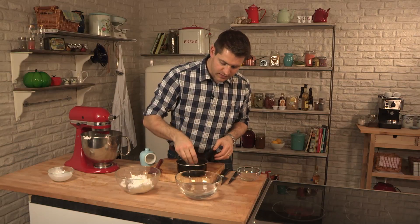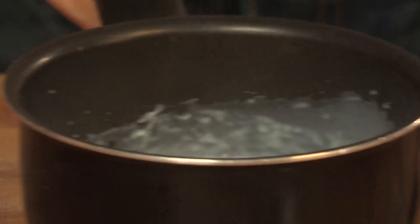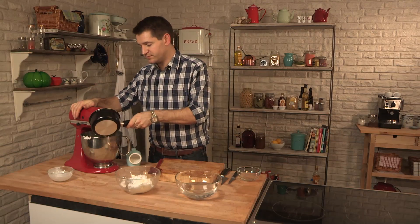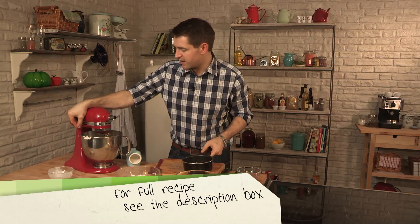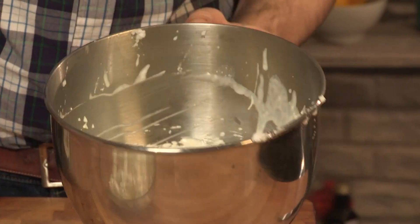Squeeze out the excess moisture, add it to the milk, and just give it a gentle swirl around just to melt that gelatin into the milk. I'm just going to pour that in with the goat's cheese and cream, and just whisk again nice and slowly. That's what we're looking for — nice and smooth.